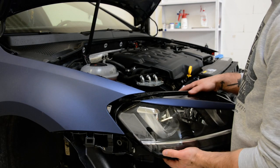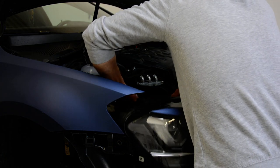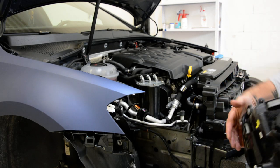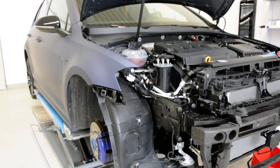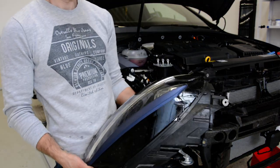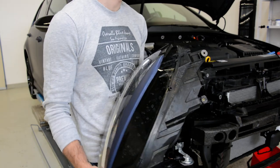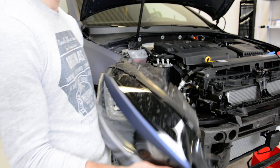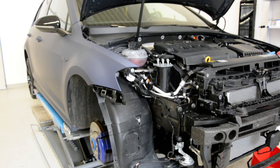After you remove all the screws, you have to disconnect the connectors and this is it — this is your headlight. A lot of work for this; you need to remove the whole bumper and everything in order to remove this. Thank you for watching, have a nice day, bye bye!